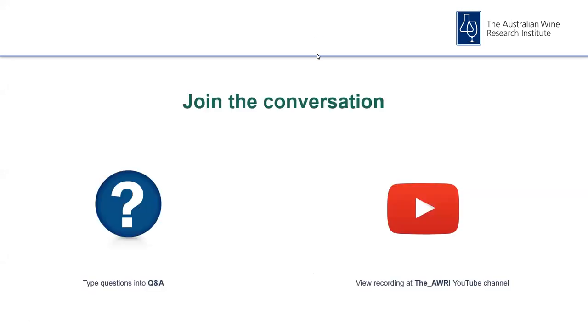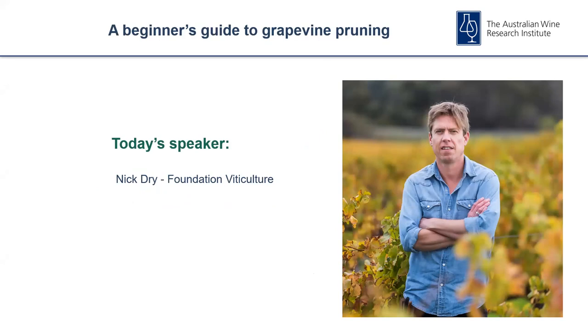Before we jump in, a couple of quick reminders for anyone new to AWRI webinars. To provide a comment or ask a question, please open the Q&A section of the webinar, type in your question and click to send it through. Also, a reminder this webinar is being recorded and will be available to view later on the AWRI's YouTube channel. Today's webinar provides an introduction to grapevine pruning and covers the two most common types: cane and spur pruning.